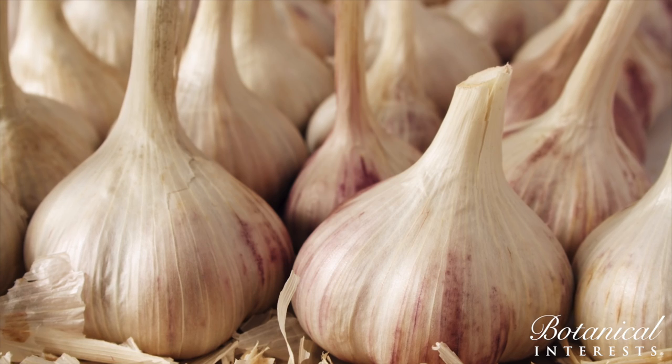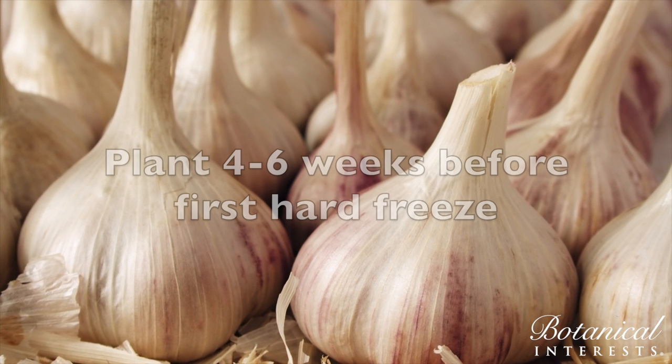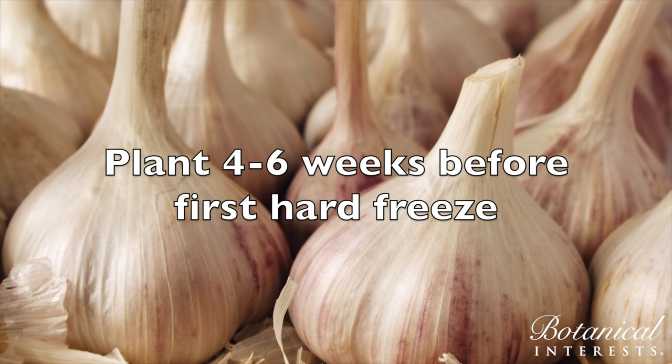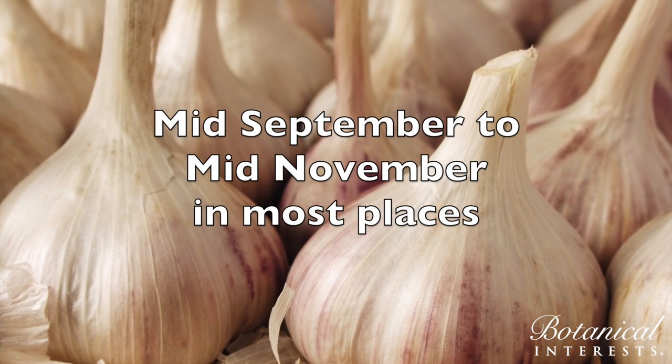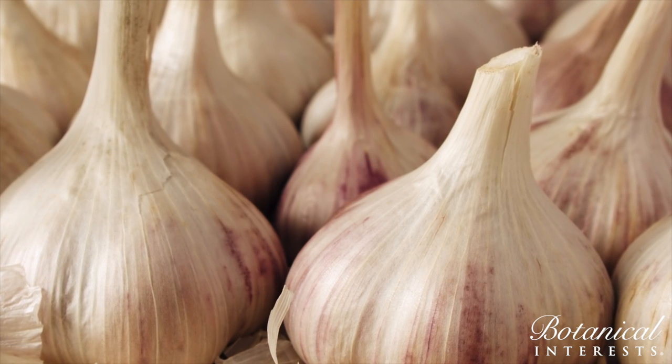When should garlic be planted? Garlic should be planted four to six weeks before your first hard freeze. In most places, this is mid-September to mid-November, but in warmer winter climates you can plant until January.